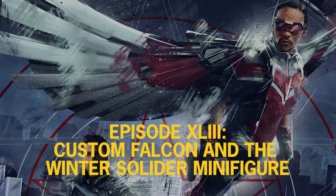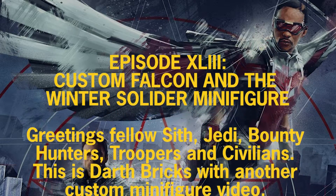Greetings fellow Sith Jedi, Bounty Hunters, Troopers, and Civilians. This is Darth Bricks with another custom minifigure.